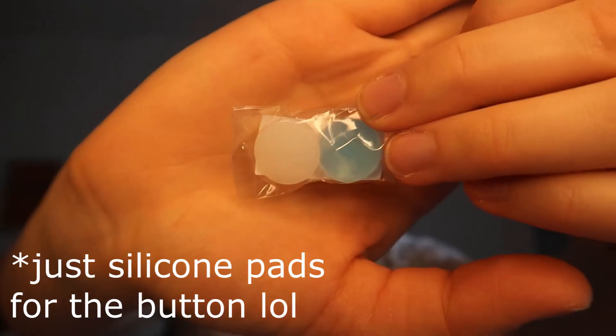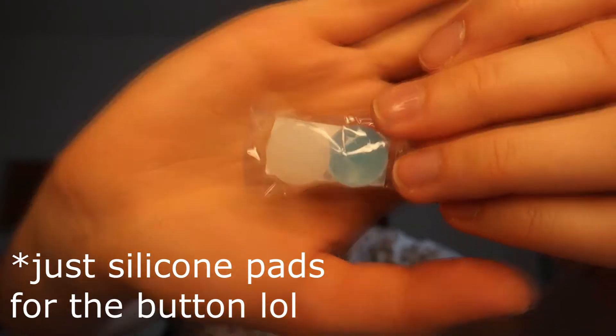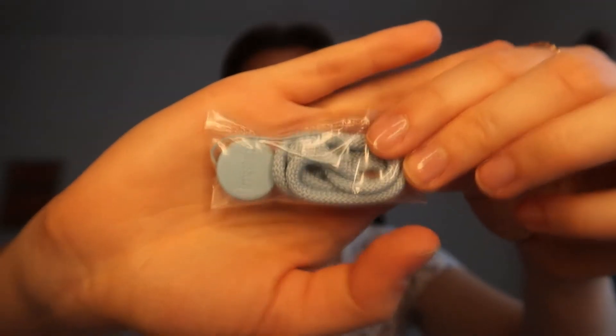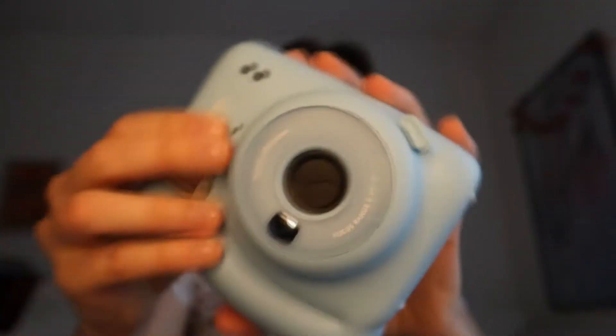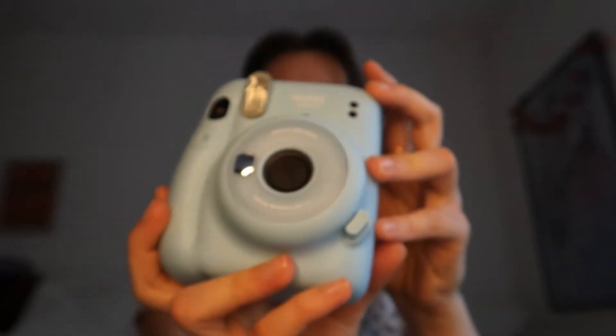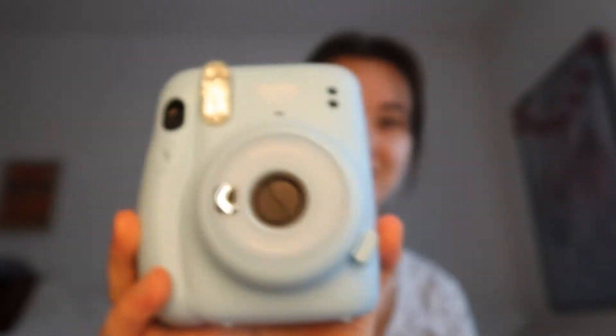Let's just open it up. I have no idea how to use it — never used one before. Inside there's a little chain to secure it when you're moving around with it, some batteries, and the Polaroid itself.